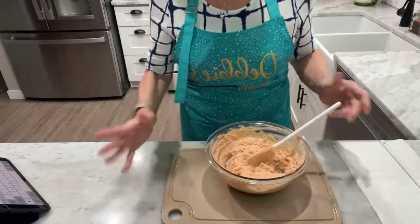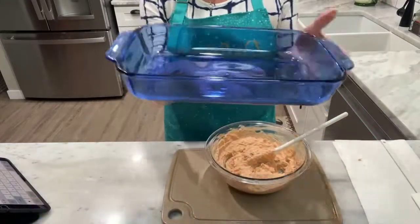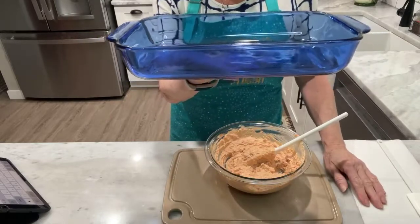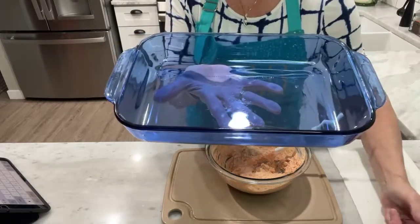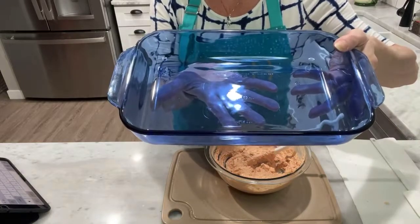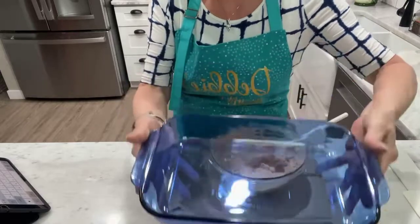Now I'm going to take a small casserole dish. Normally I would use an 11 by 17 if I was making all 12 servings. This is a little smaller. You could also use a pie plate. I apologize — my internet keeps going in and out.